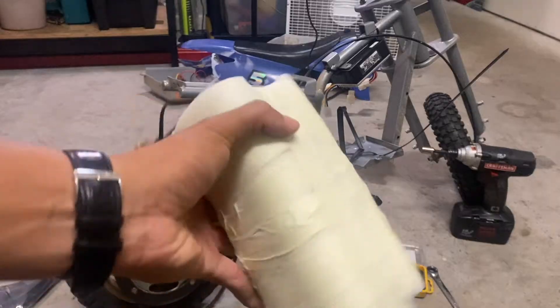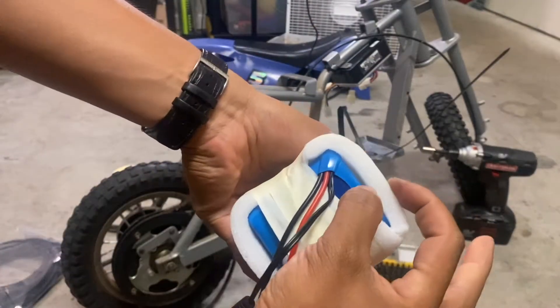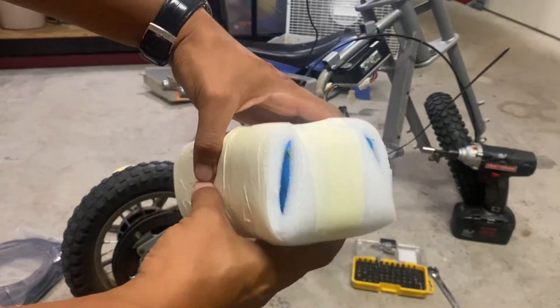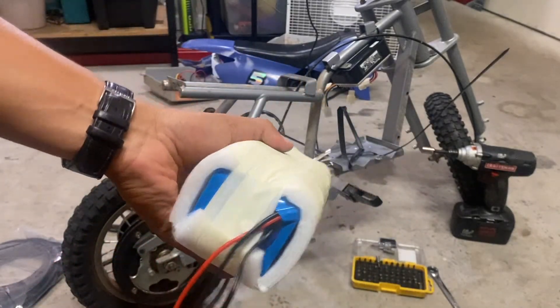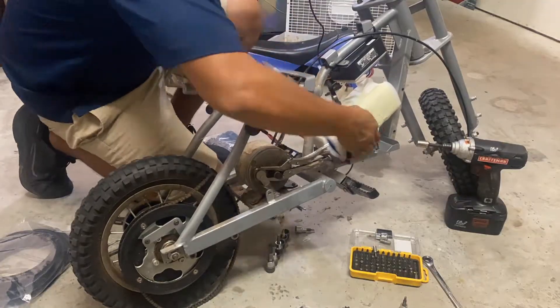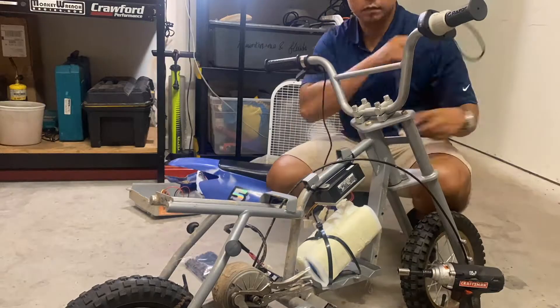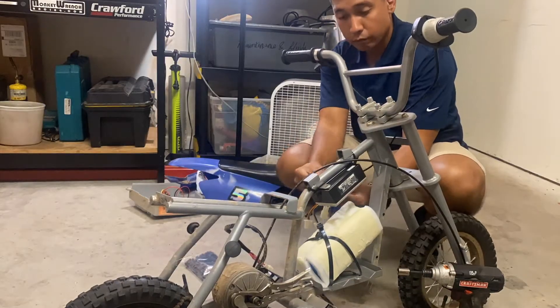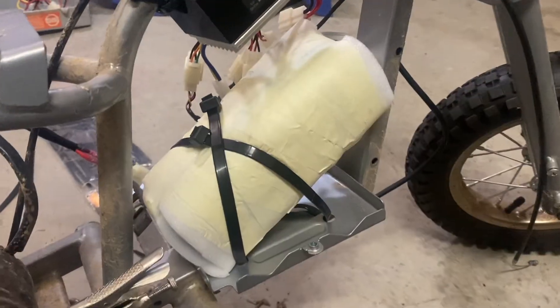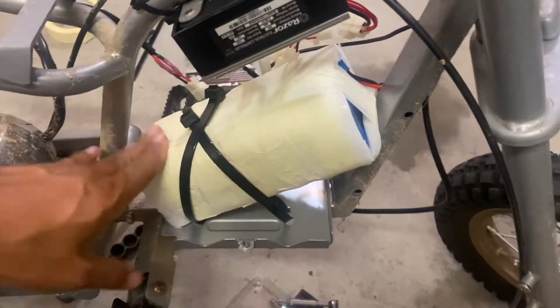Since batteries are expensive, I decided to wrap mine in foam to protect it from excess vibrations — I don't want to damage another BMS. The lithium battery is now well secured, wrapped like a football, so it's not going anywhere.